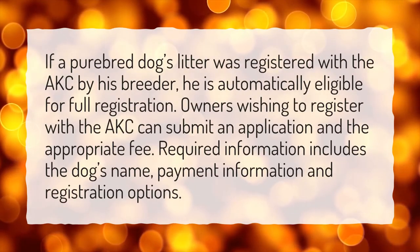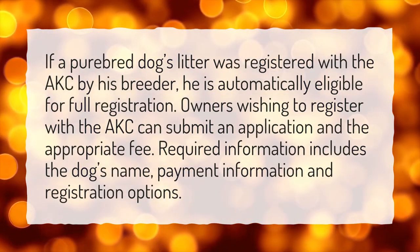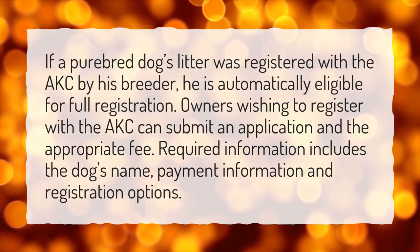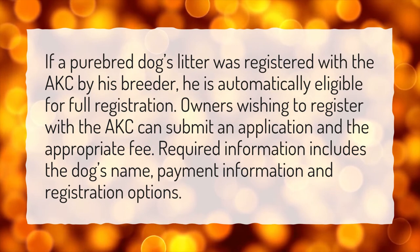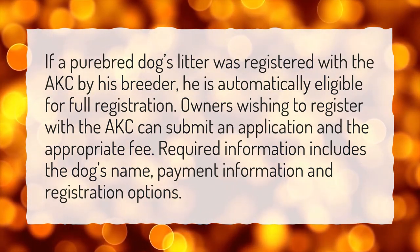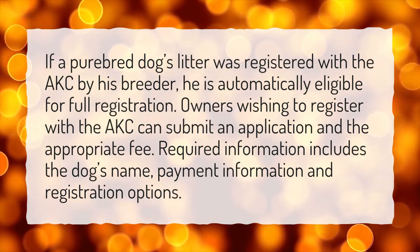If a purebred dog's litter was registered with the AKC by his breeder, he is automatically eligible for full registration. Owners wishing to register with the AKC can submit an application and the appropriate fee. Required information includes the dog's name, payment information, and registration options.